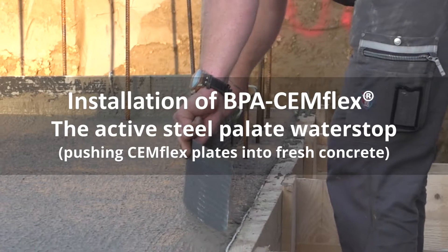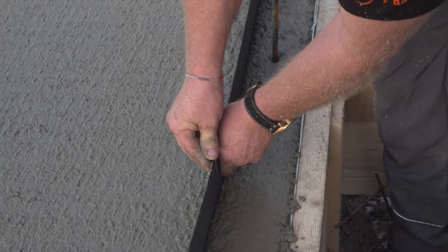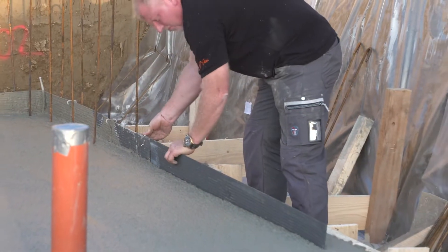Pushing Semflex plates into fresh concrete. The minimum embedding in concrete is 3 centimeters and the minimum overlapping is 5 centimeters.